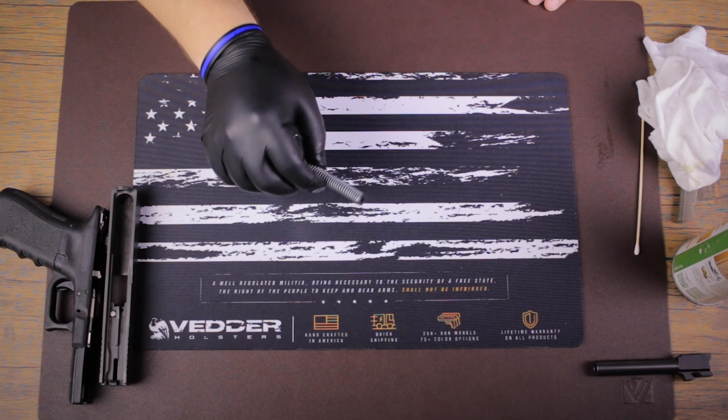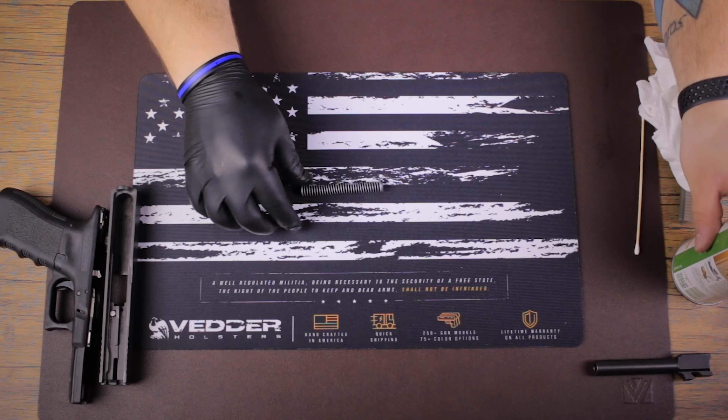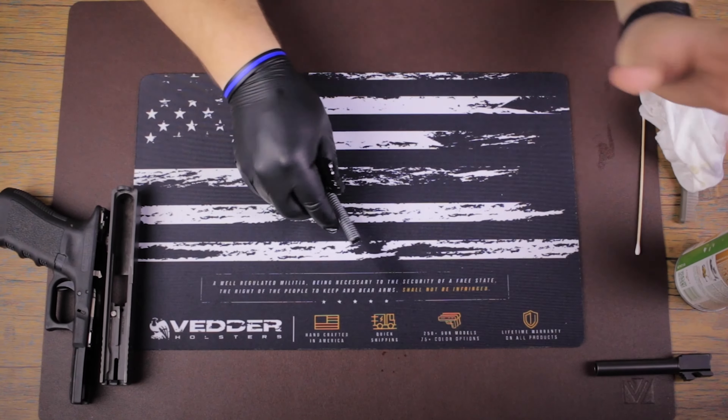All right, so with the recoil spring it's very straightforward, very easy — pretty much the same way we just cleaned the feed ramp. I'm gonna set it down on my oil-resistant gun cleaning mat and give it a good spray of Safari Charlie.